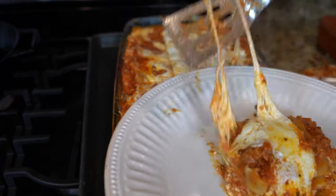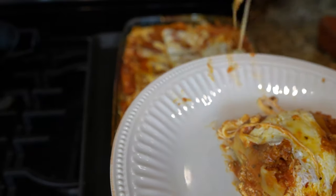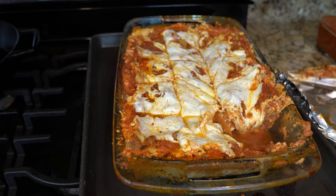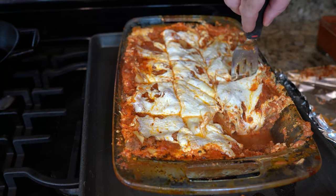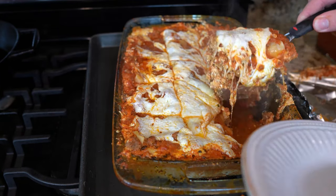Oh my goodness gracious. Look at that cheese — it's just awesome. That piece fell apart a little bit, so you want to let this sit a little bit and rest. You can see the steam just coming out from under there. But all that meat and the sauce just holds and soaks into those noodles — and that's why I don't cook my noodles, because everything just soaks in there.